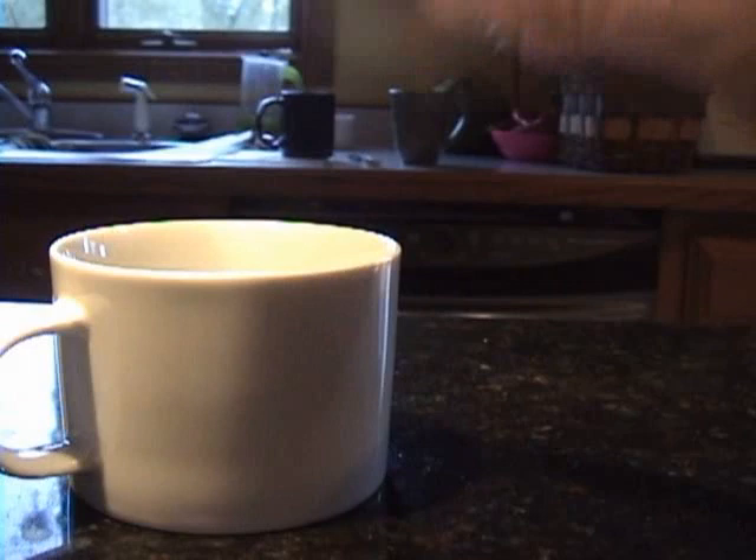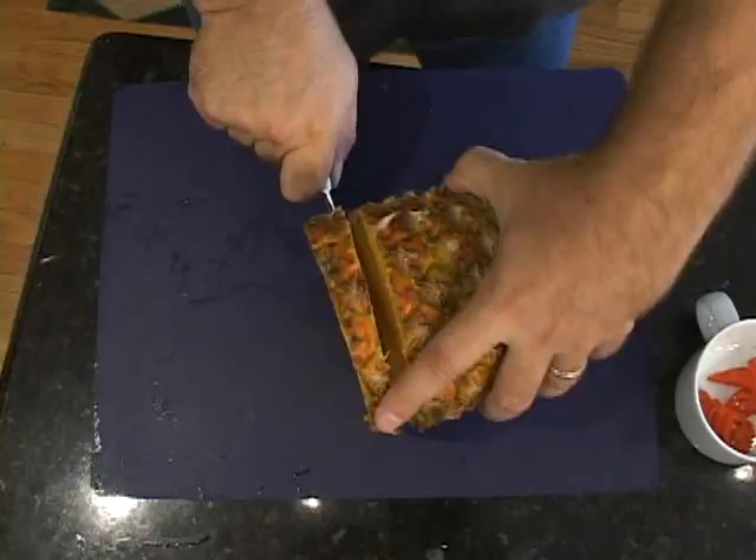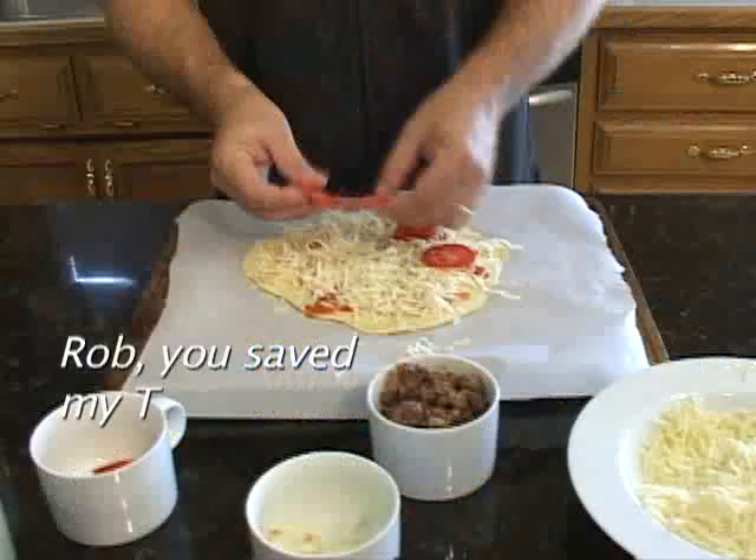It's been amazing. People all over the world have written and told me how they've loved making prime rib, calzone, and even yellow snow.